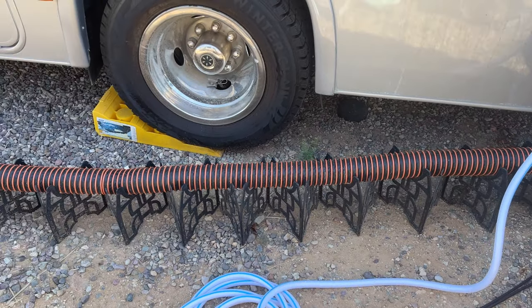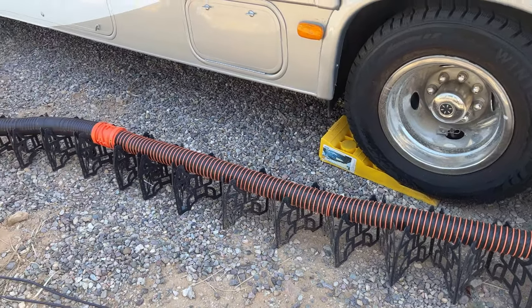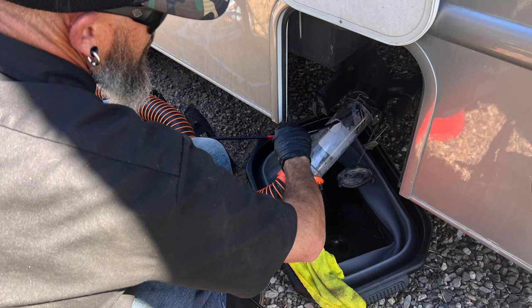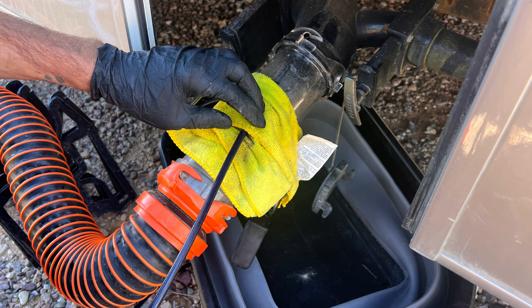The next thing I want to talk about is black and gray tanks. When you're using your tanks, you want to make sure you're using lots and lots of water — that's the key to getting clean tanks. Whenever you empty the tank, put at least two to three gallons of water into the black tank so that when waste goes in, it doesn't stick to the bottom. I did a video about flushing tanks and a service that can help get your sensors working properly again — I'll link it here — and you can do that once a year.